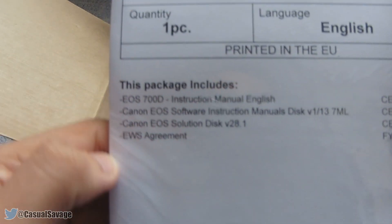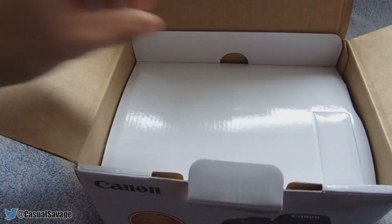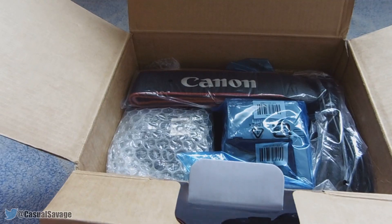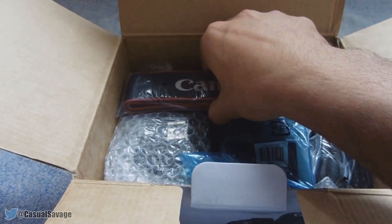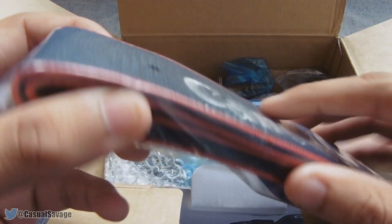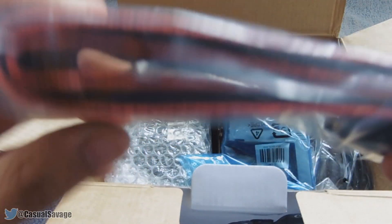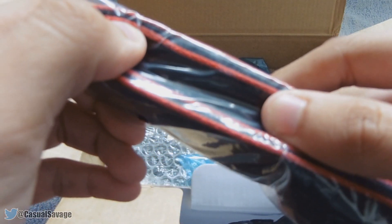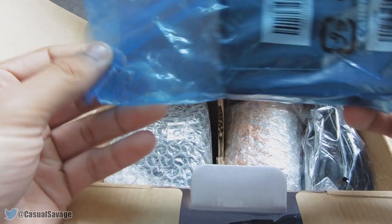This package includes the following things as you can see. If we take this off, the camera and the lens and everything should be here. We have the Canon strap right here — very thick, and I think this will definitely do the job. It seems pretty comfortable with some nice padding. This next thing is the battery charger.